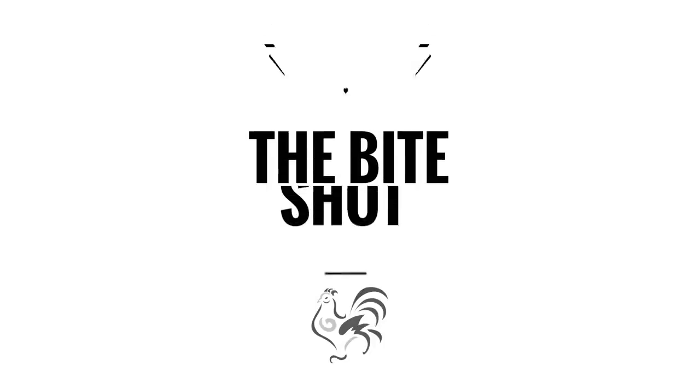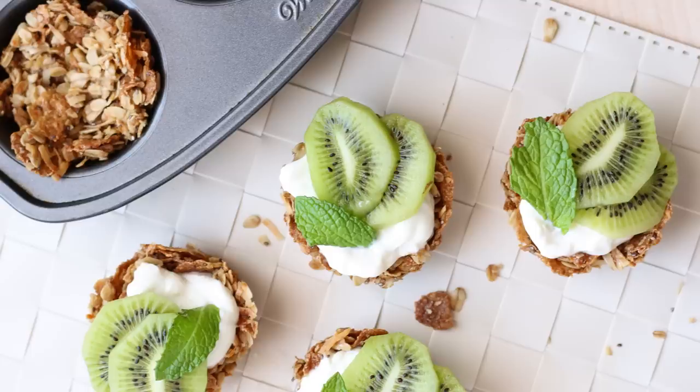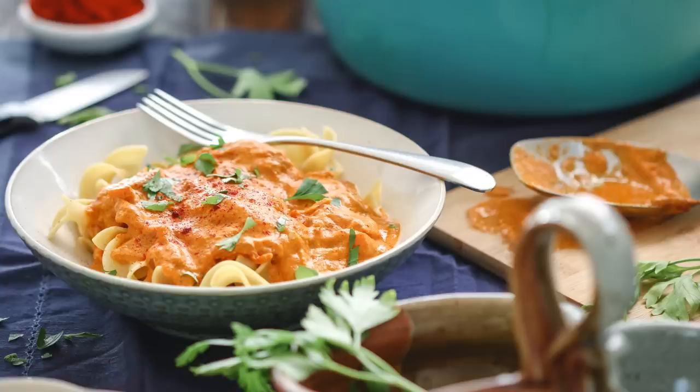I'm a firm believer that in life you got to throw some spaghetti at the wall and see what sticks. I'm not planning on throwing any spaghetti today, but we are going to style it. What's shaking, bacon? I'm Toni Simon.